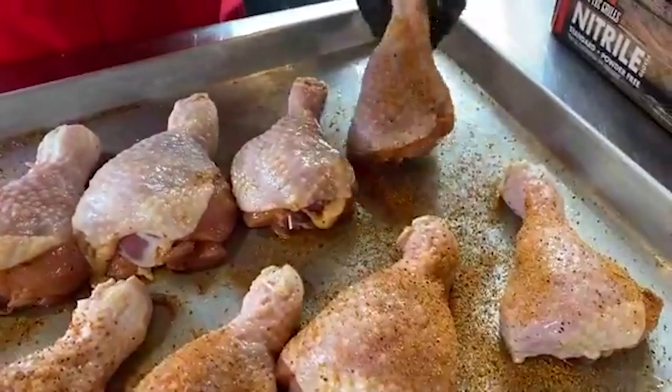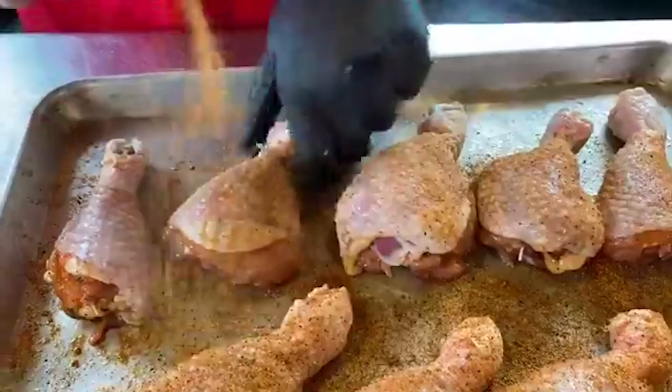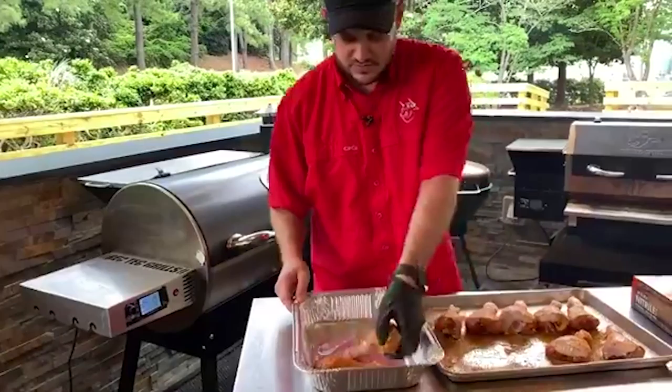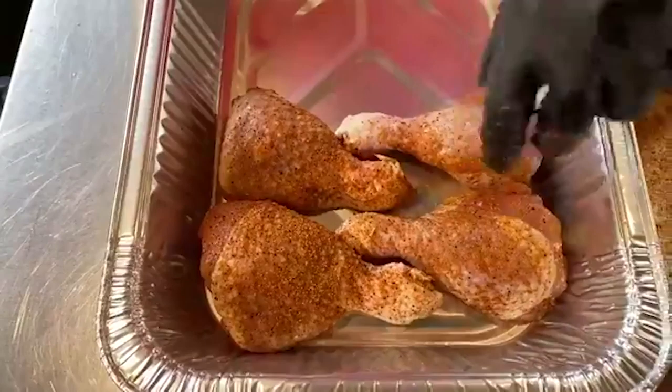Guys, smash that share button right now — Chef Greg is taking you all through competition chicken legs. I'm going to take these legs and put them in a pan here and kind of arrange them so that there's a little bit of space in between, and arrange them so that they kind of fit the way they're going to go in the box.